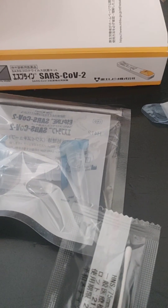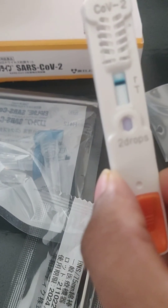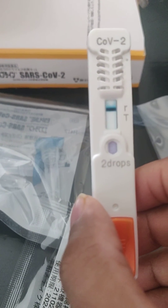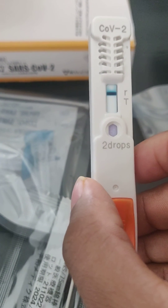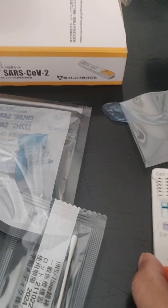I tested mine and I was negative, so I don't have to report anything to the government. If it is SARS-CoV-2 positive, then you have to immediately report to the government and respective departments.